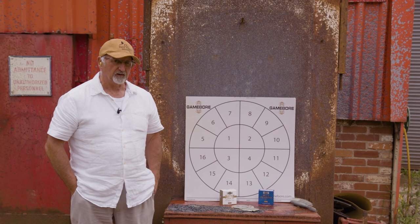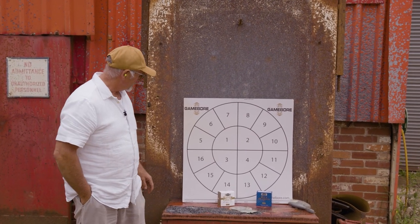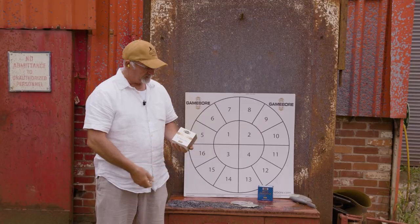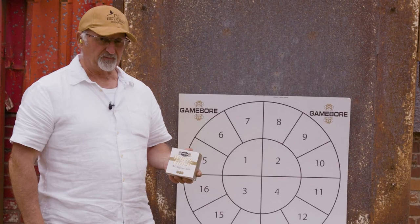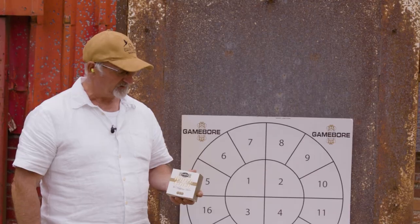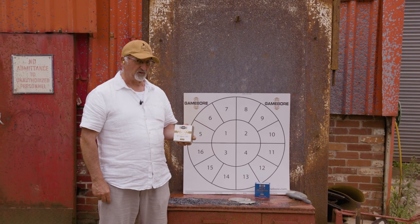Hello everybody. I'm going to do two pattern tests, one on the White Gold — one of my favourite cartridges, one of the all-time greats. George Digweed has won many many championships with this and doesn't use anything else, and it's a favourite of mine as well. I've started using this more and more.